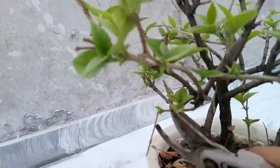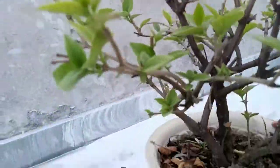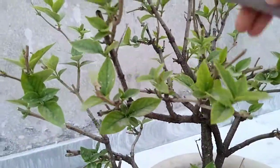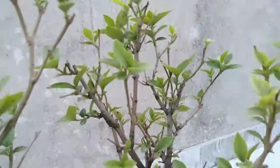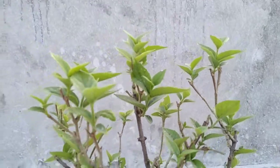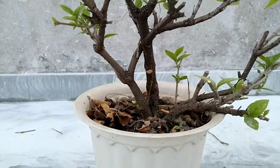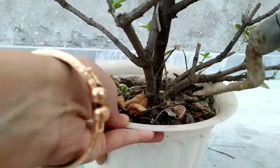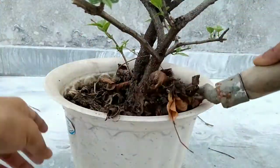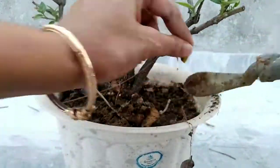You can do the pruning right now. And if your plant has some root bounding, you can also repot your plant. But we don't have any root bounding, so we don't have to change the pot. We only prune and change the top soil. You can also remove the mulching right now.